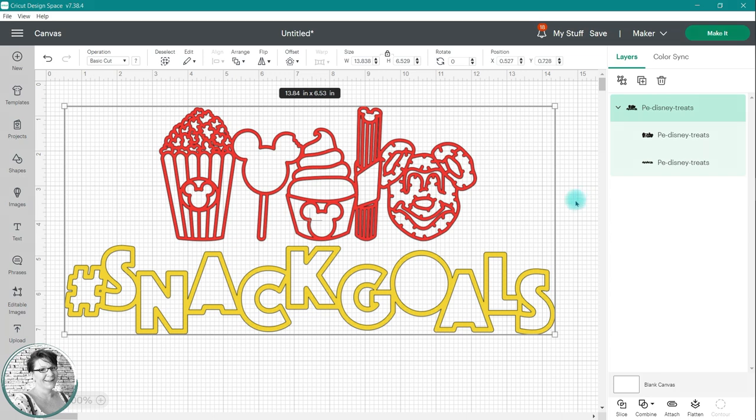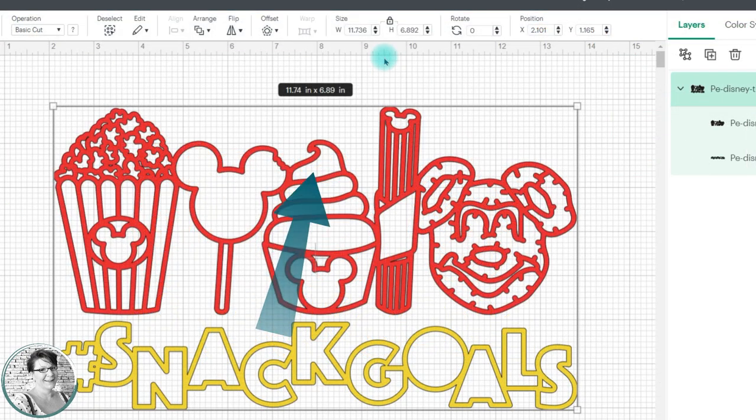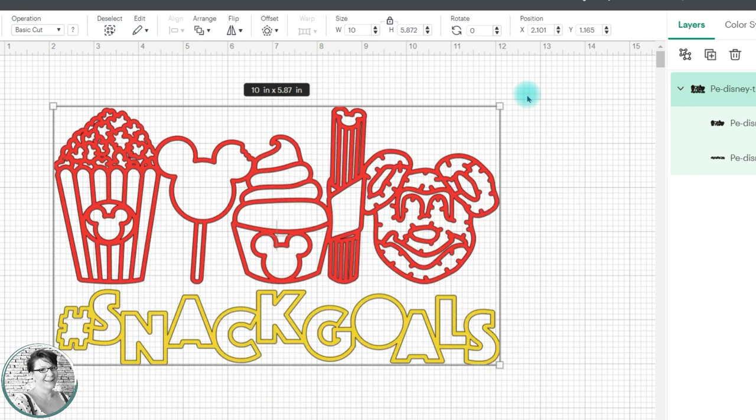Using that bounding box is one of the easier ways to resize a grouped design. Another way to resize an image is through the edit bar at the top. On the mobile app, this is located in the edit tab. This box allows you to input the exact measurements you need. While that little padlock icon is locked, the images size proportionate to each other. If you type a number in the width and press the enter or return key, the height is going to automatically change so that all the pieces of the design resize together.